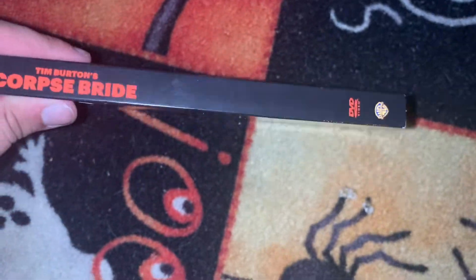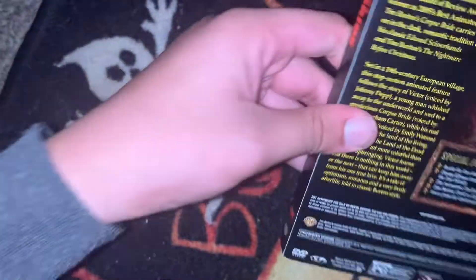Here's your first spine, your orange spine, and your back.